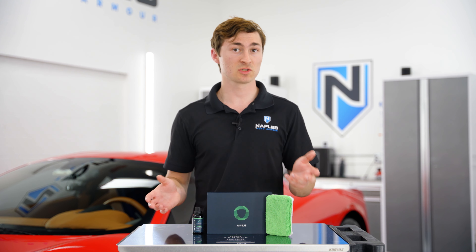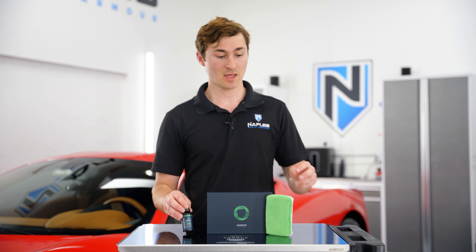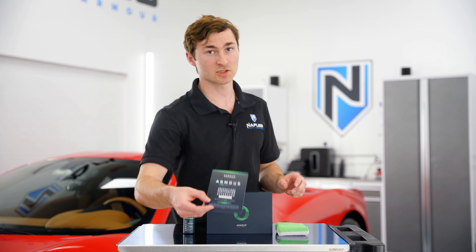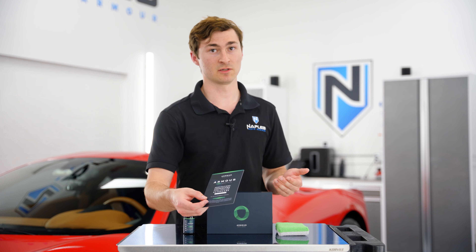So what's included in your Armor Quartz Coating kit? You receive 30 ml of our Armor Quartz Coating, a large microfiber saver applicator, and a how-to direction card that goes over preparation, application, and aftercare of the coating.